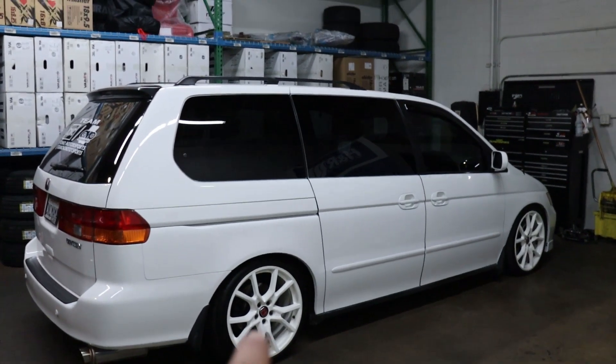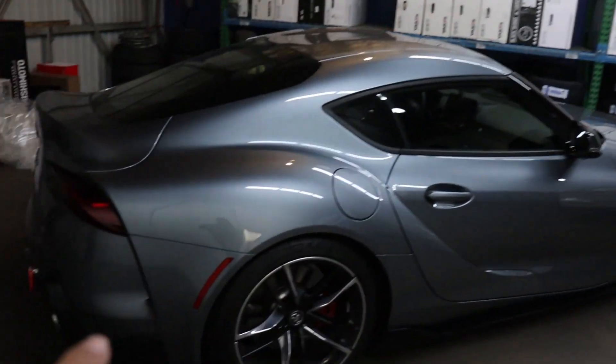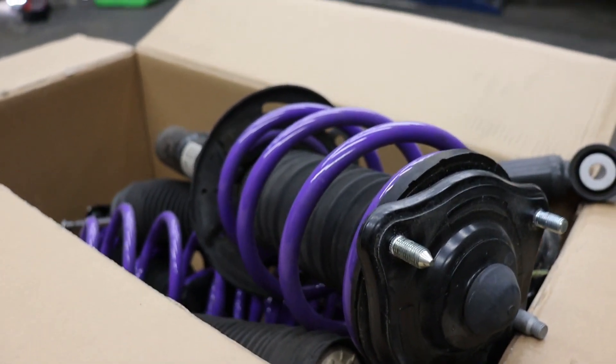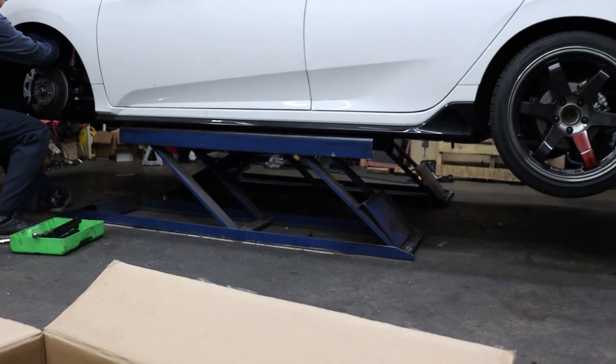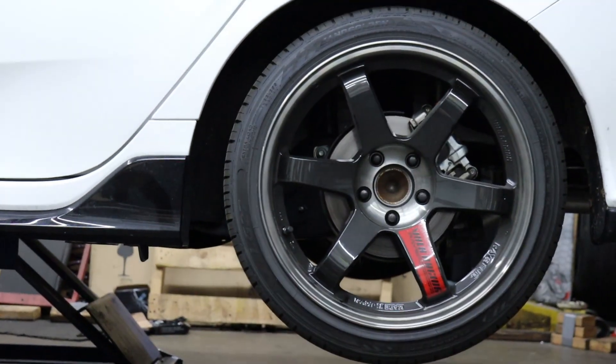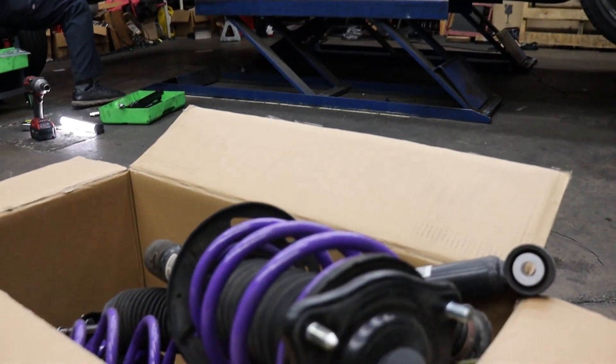We've also dropped on some new 20-inch wheels. There's always new stuff coming — got some new stuff for the Supra as well. We're just about finishing up going from D2 springs on a stock shock to new Truhart coilovers with the rear camber kit installed. Let's get the last adjustments, tighten everything up, drop the car, and show you guys how it sits.